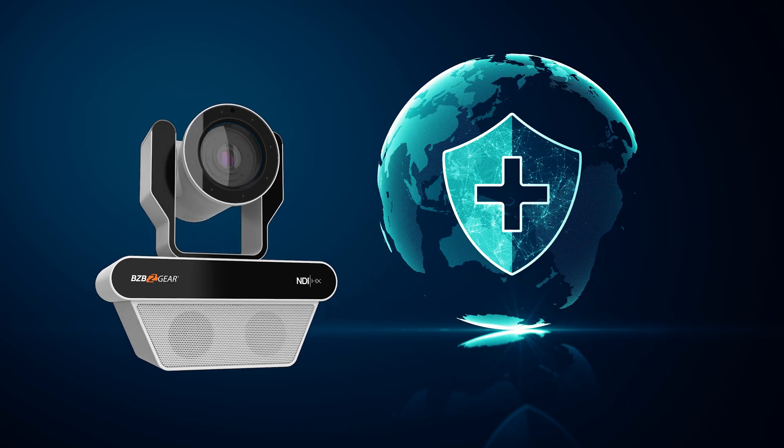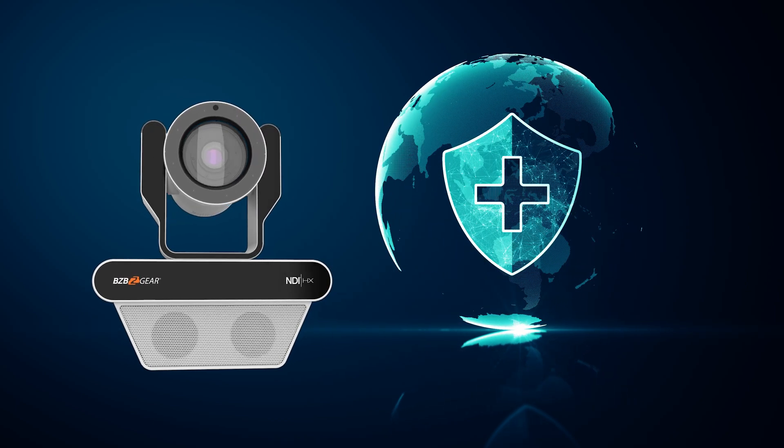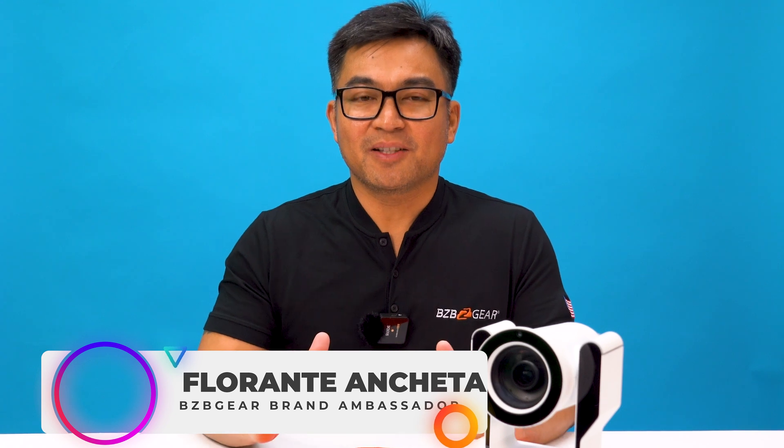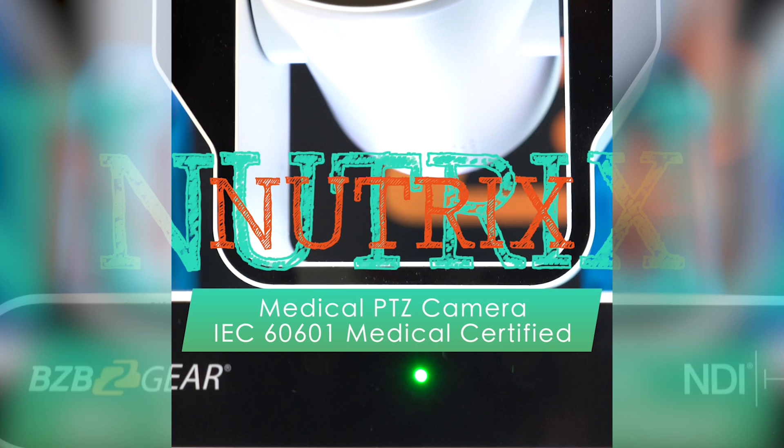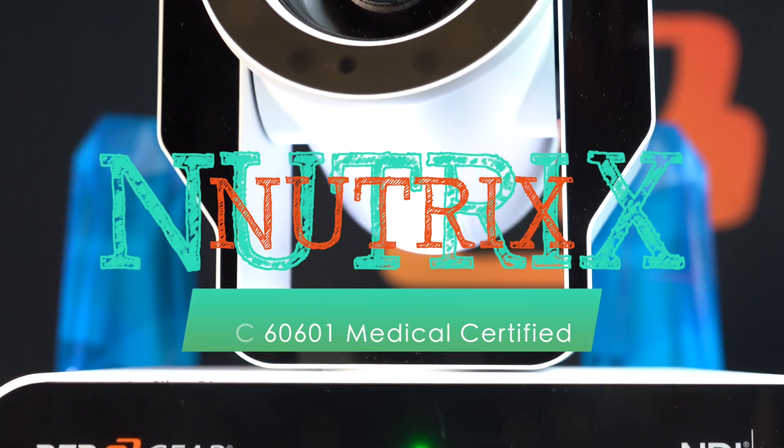In the world of healthcare, precision and reliability are not just requirements, they are necessities. Introducing the BG Nutrix, a medical-grade camera that redefines patient care and monitoring.